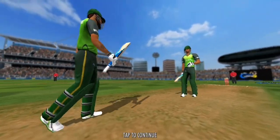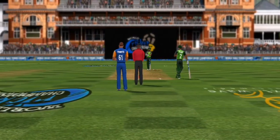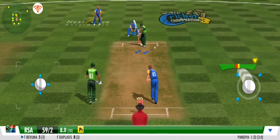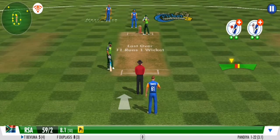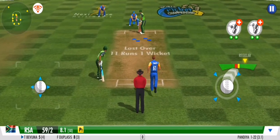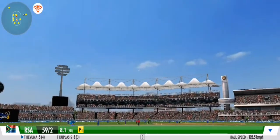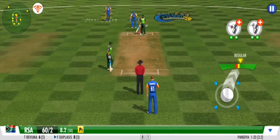Medium pacer has been called into the attack now. Well contained — a smart effort by the bowler. Flicks it away to the onside this time for more runs. He knows that every run stopped counts. Nicely sent back with a strong flexing action.